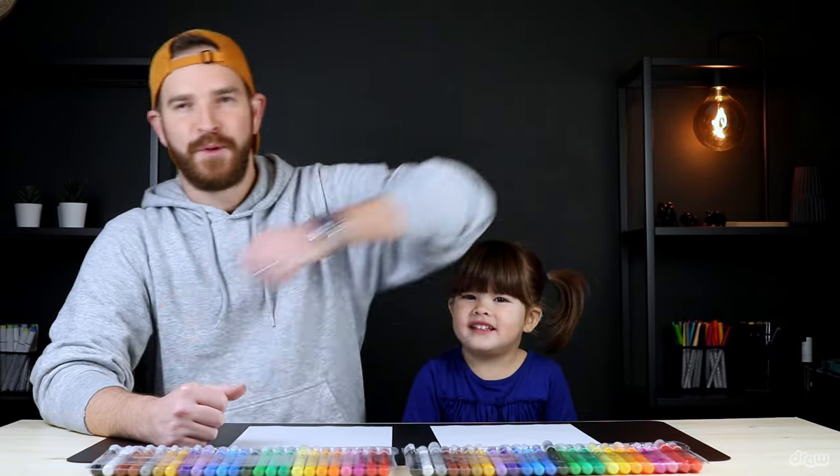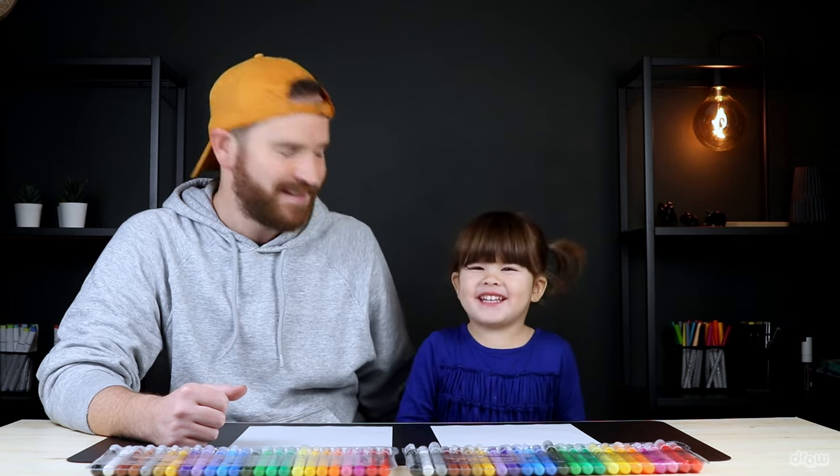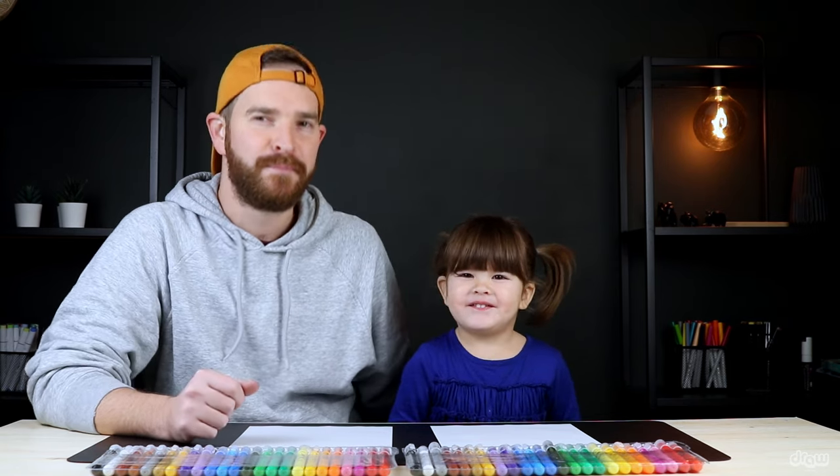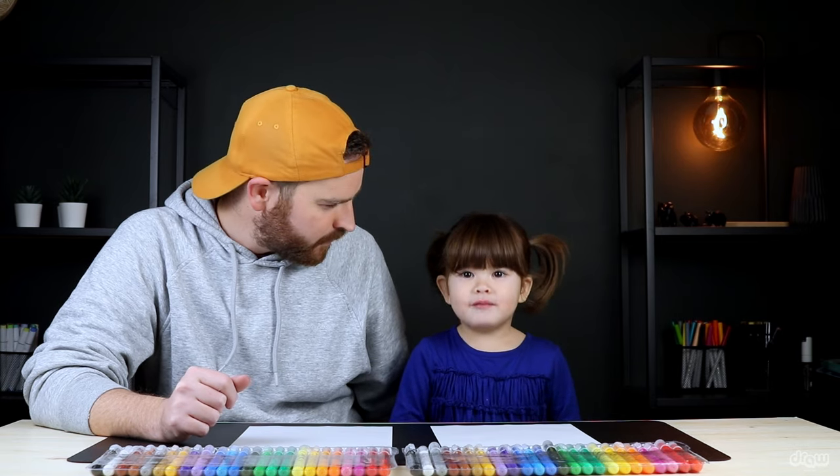Hey everyone, today I am with the beautiful Georgia. Georgia, what are we gonna be drawing today? We're gonna be drawing a beautiful little parrot - it's gonna be a Macaw parrot. And what color is our parrot? Red!